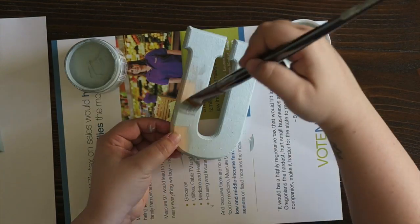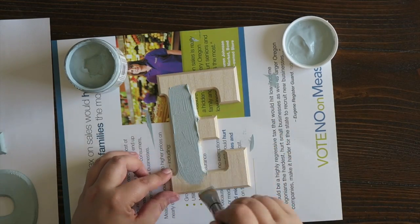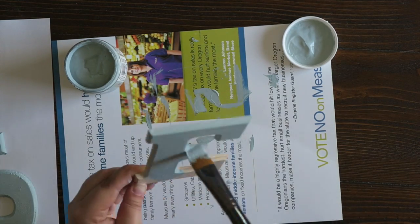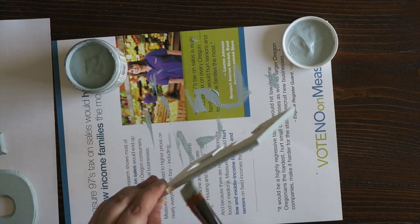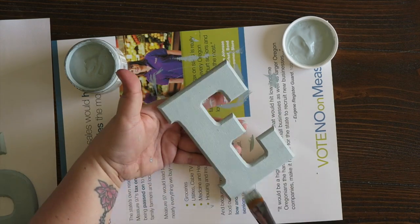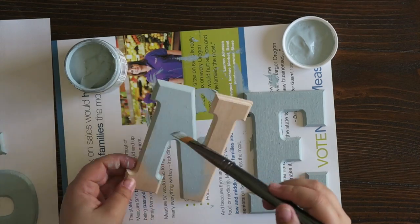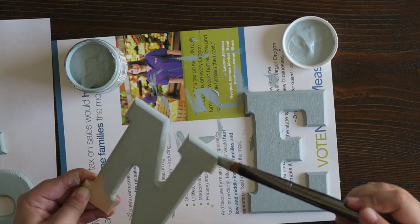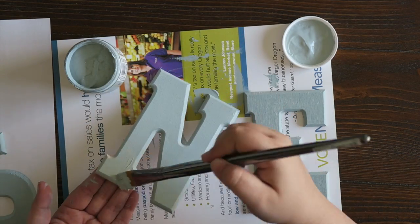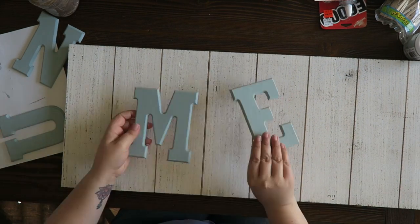I'm just finishing painting the rest of the letters - one layer of paint that dries really quick. I even brought out my hairdryer because I was really impatient. I think I did this whole project in less than an hour. There are so many different variations you could do - if you had a magnetic board you could use magnets on the back of the clothespins instead of twine, or do a chalkboard version. If you make this and post it on Instagram, definitely tag me!